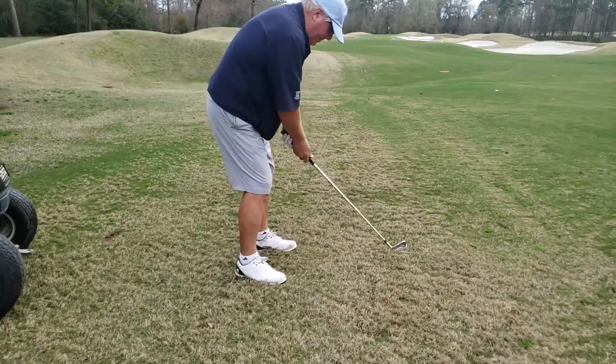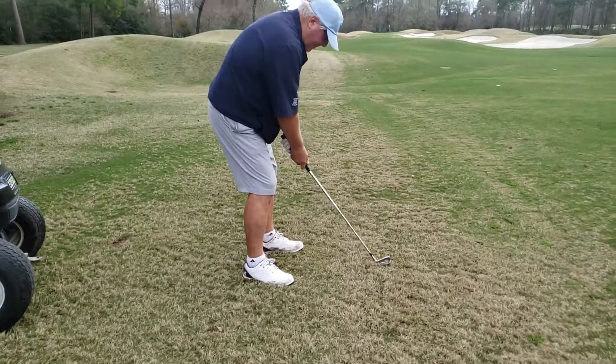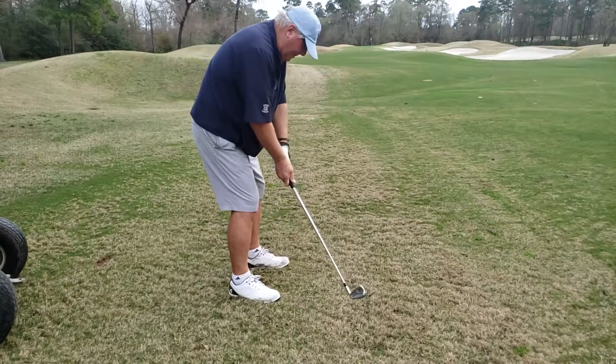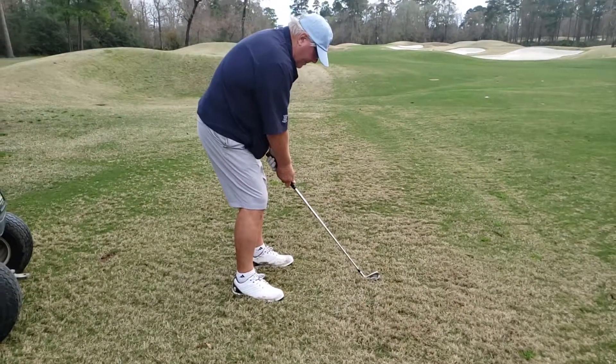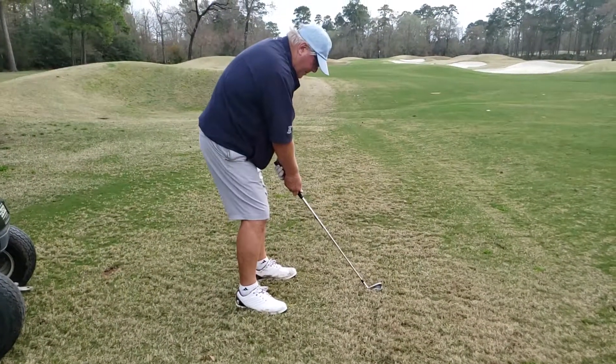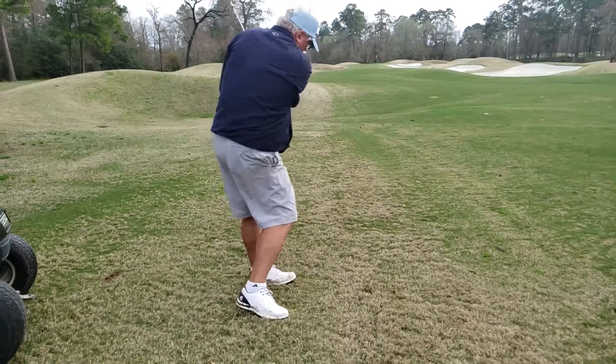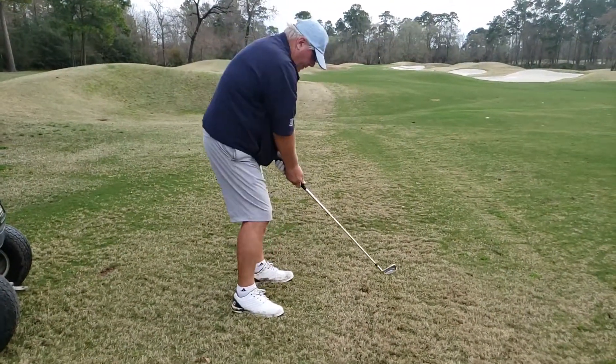Now you have room to clear and keep the hands ahead — does that make sense? Push down and add a little turn. Push down that grip, add a little turn, you're gonna feel your forearms engage, and it's gonna allow you to make more of an L on the backswing.